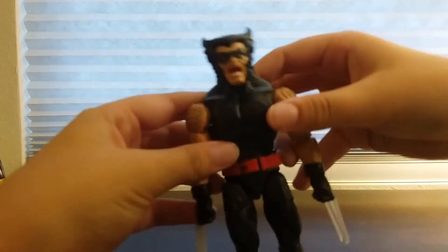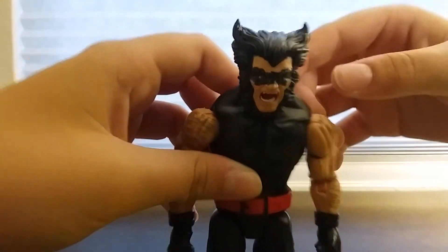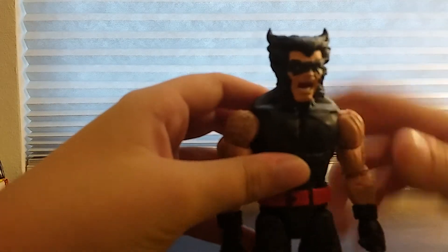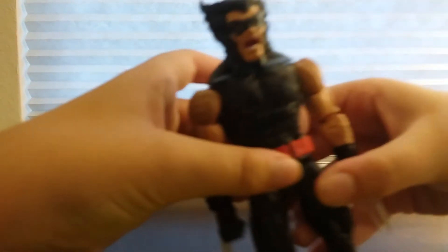I'm going to talk about what I like and don't like about him. I think he looks really cool. I like how he has basic black hair, but if you look really closely he has these blue speckles of paint — I really appreciate that, I think that looks really cool. I really like the hair on his arm, and the abs and stuff.